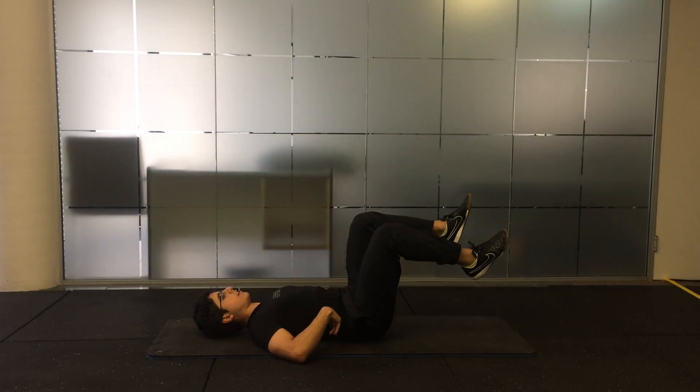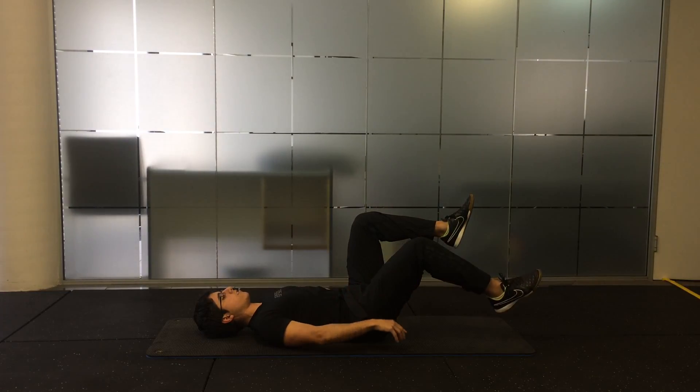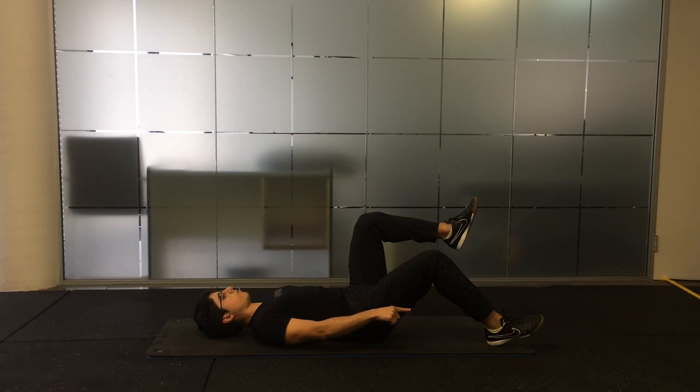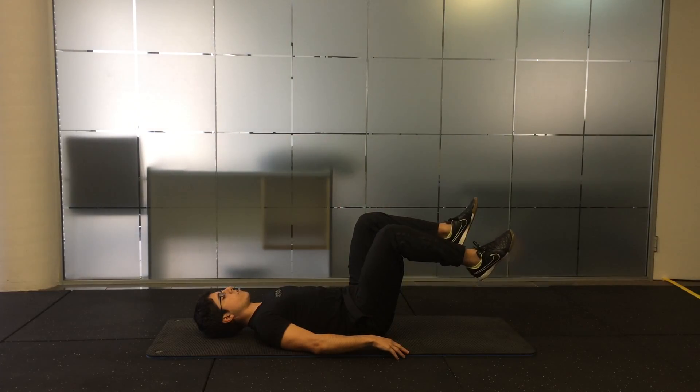Slowly lower one leg down. Try to maintain that 90 degrees of your knee. Very lightly tap the ground with your heel and slowly return your leg back to tabletop position.